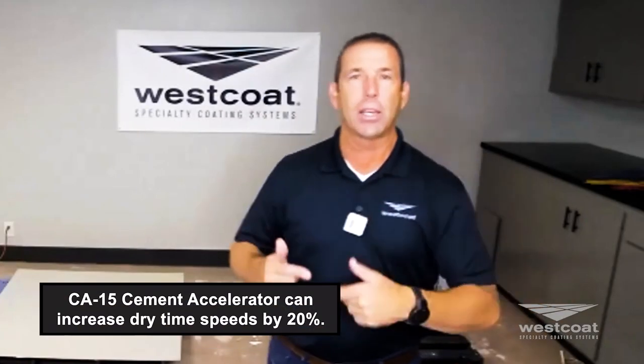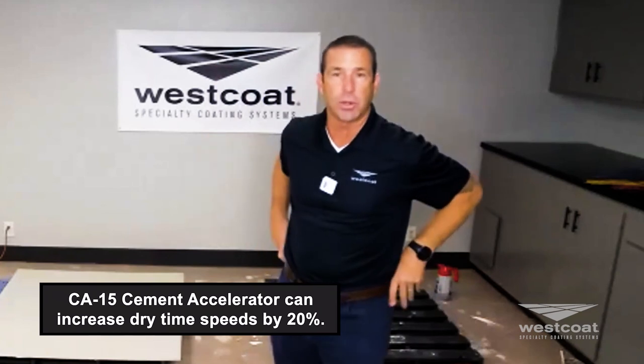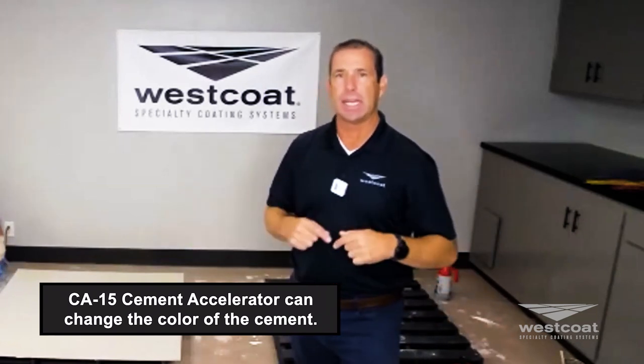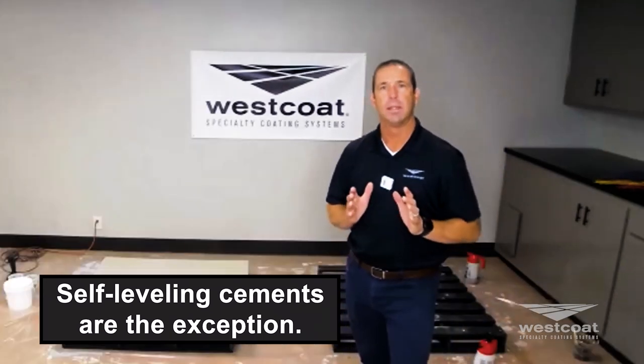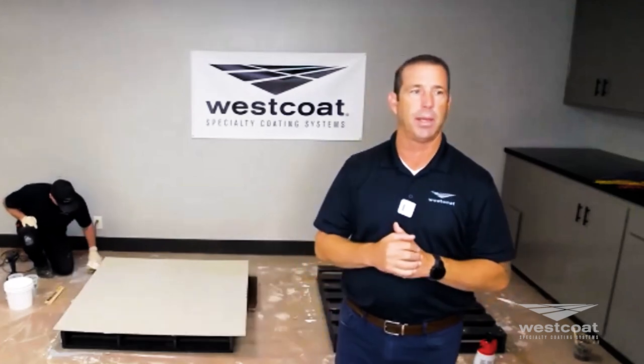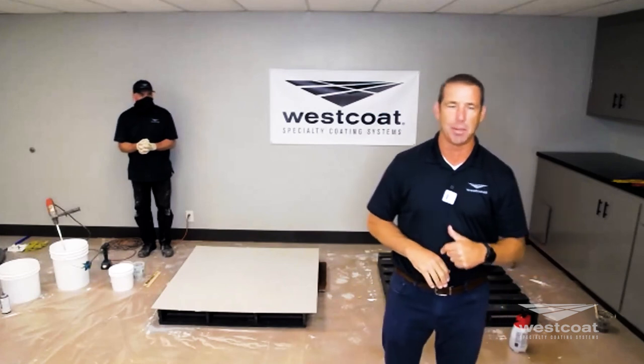The accelerator CA15 can increase dry times by up to 20%. I've used it on demos in Las Vegas and it works well. It's sold in five-gallon pails in powder form — white and gray. Keep in mind it can change the color of the cement. It can be used in any of our cements except the self-leveling cements. Do not add accelerator or decelerator to the self-leveling cements. Other than that, thumbs up — proceed with caution.